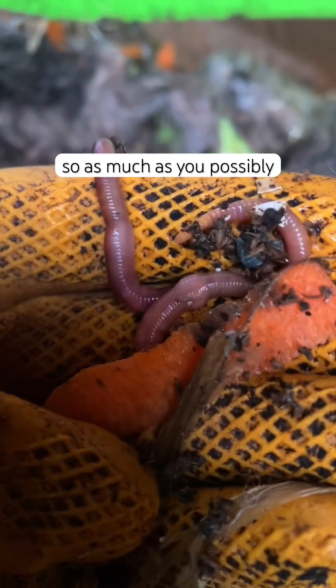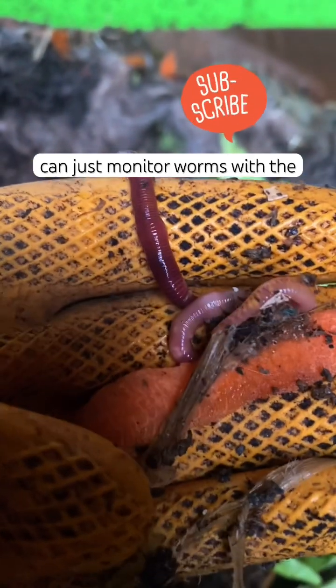So as much as you possibly can, just monitor worms with the swollen gland area to make sure that it looks healthy.